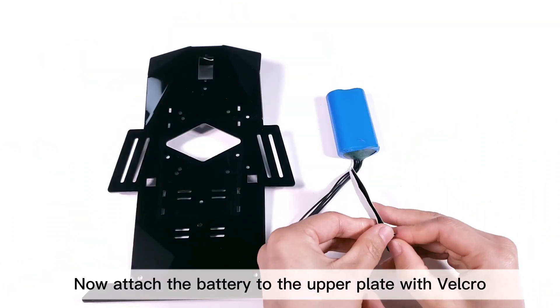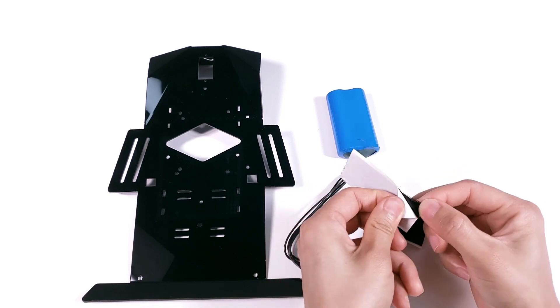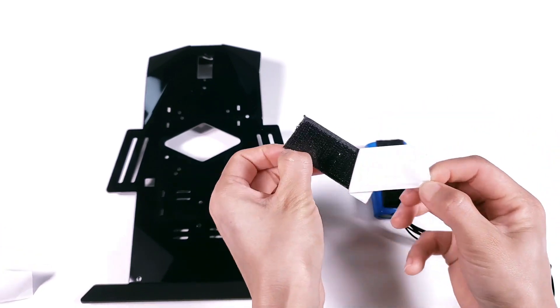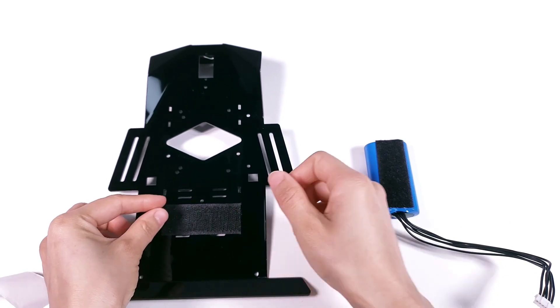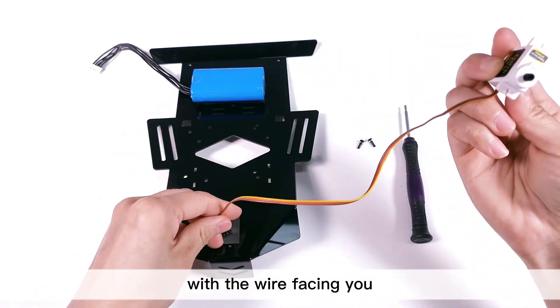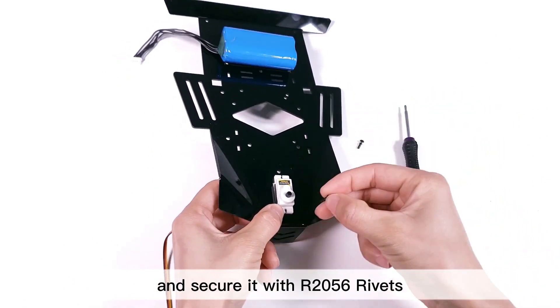Now attach the battery to the upper plate with Velcro. Pay attention to keep the battery cable on the right side. Let the servo pass through the upper plate with the wire facing you, and secure it with R2056 rivets.